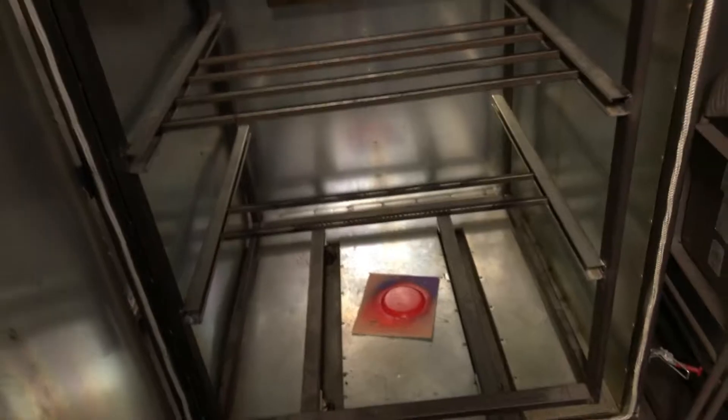Look at this oven, man — this fits like bottles, so they don't mess around at OC Customs. We're just going to put this down right there. We're going to let that flash, take it out, put some stencils on, and get the coats on the other part.